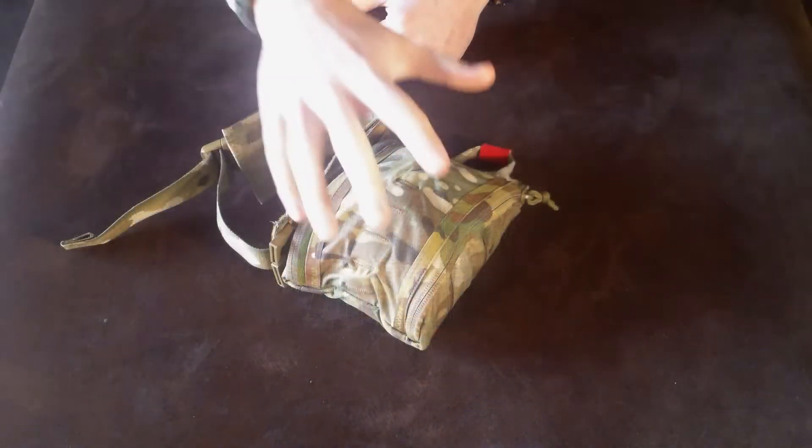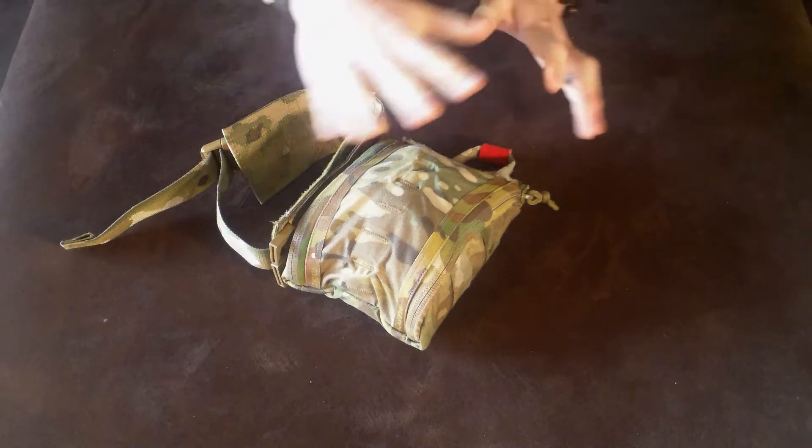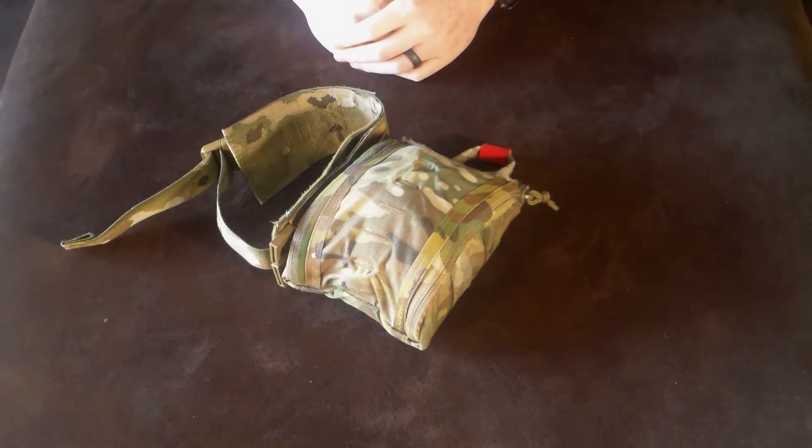I want to bring you in closer so we can give this piece of gear a thorough lookover. Now that I have you in close, there will be a link in the description to ITS Tactical's website so you can check out all the technical specs of the Fat Boy Pouch as well as the trauma kit.